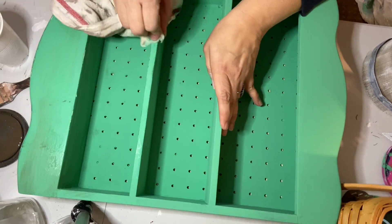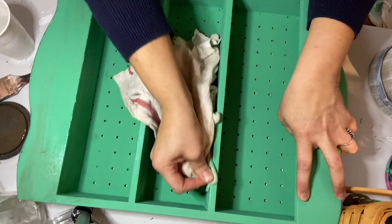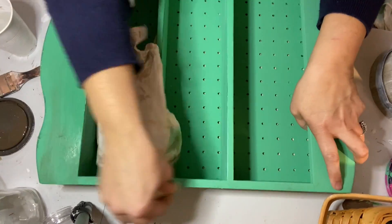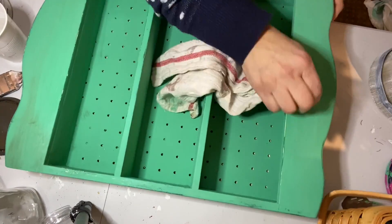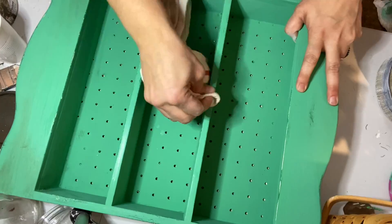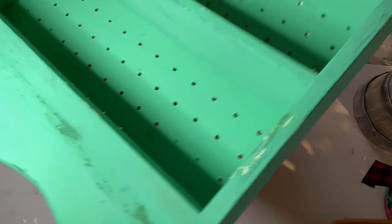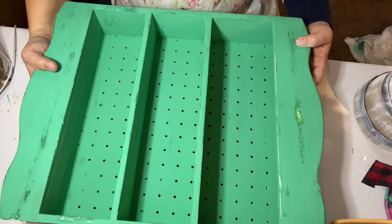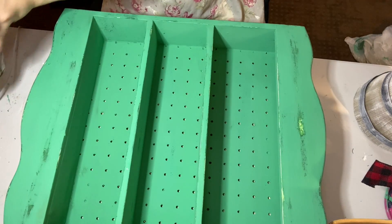Then I took a wet rag and I used a method called wet distressing. Basically you use a dampened rag to wipe off some of the paint. I like the wet distressing method because it takes off paint without scratching the other paint, the top coat. There's no right way to do this — I just kept wiping off paint until I liked the way that it looked and until enough of the under layers were showing through. You can see here some of the lighter greens and the darker green are showing through, and some of the original cream is showing through. I really love how it turned out.